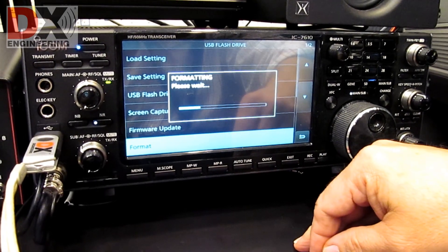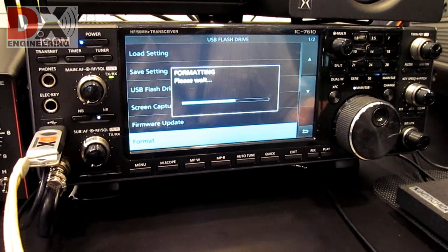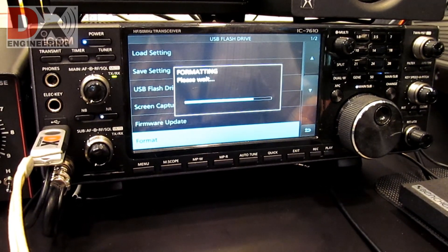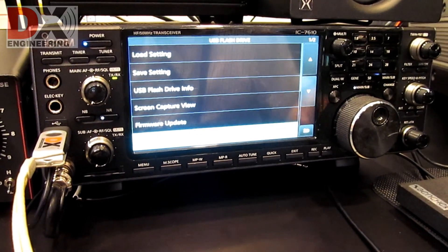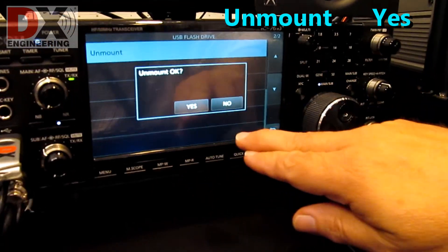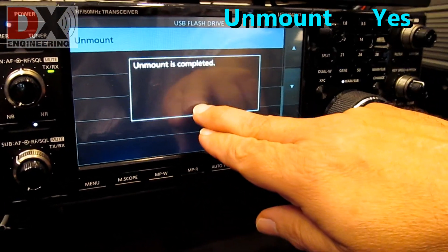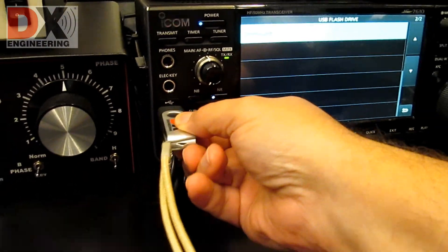All of the information I'm going to show you is in the IC7610 basic and advanced manuals. When done, unmount the thumb drive by pressing Menu, Set, USB flash drive. Touch Unmount, then answer Yes. At this point, you can remove the thumb drive.